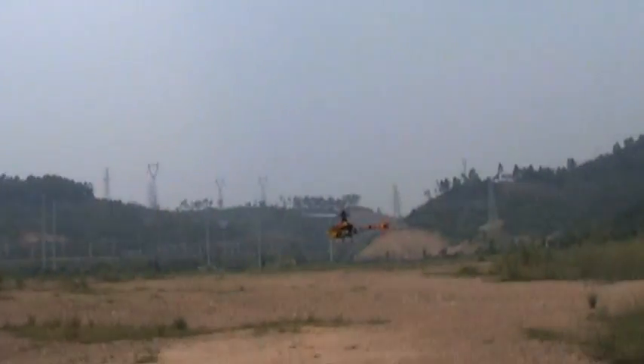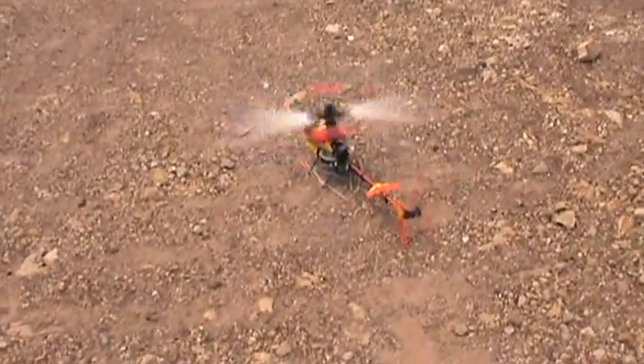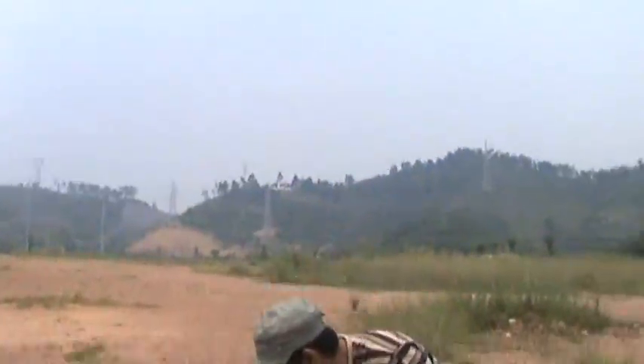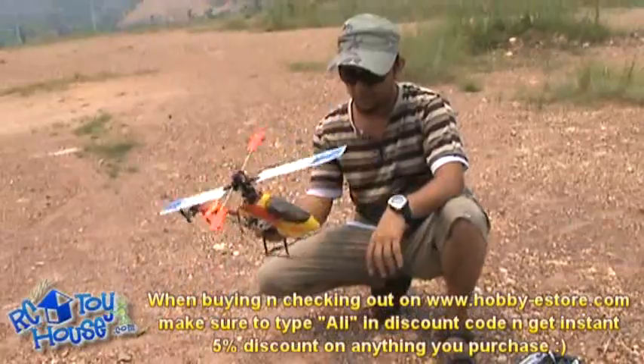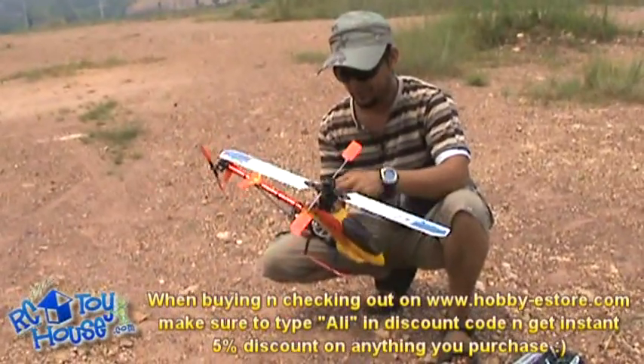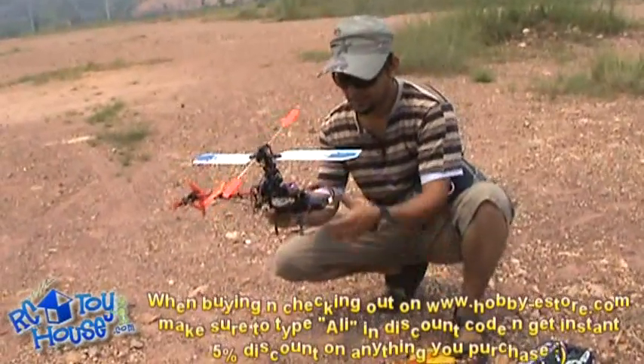I just couldn't control myself. This was a nice flight on this one. Canopy is all okay, it did not break anything — just that it was a bone and it came up. The rest is good. I'm loving the baby. This Honey Bee King 3 is doing a great job.